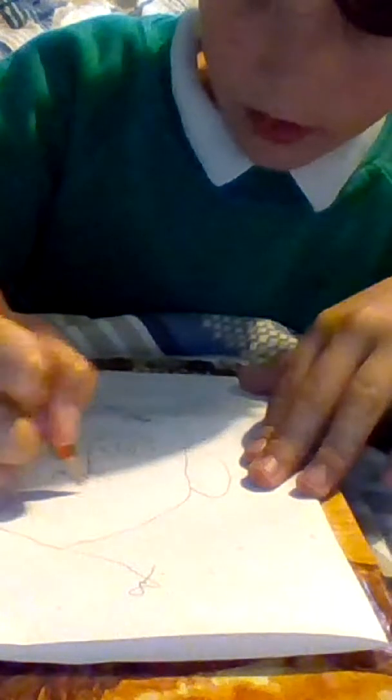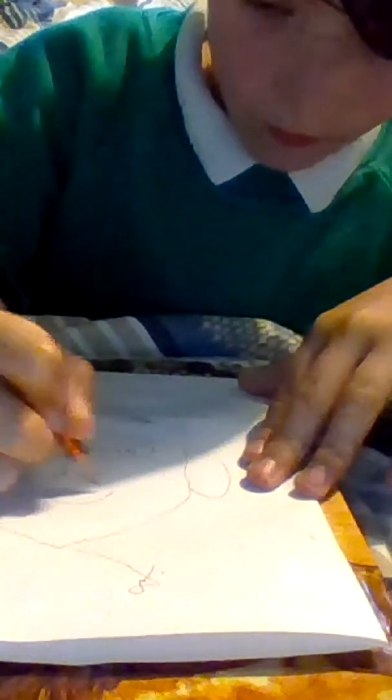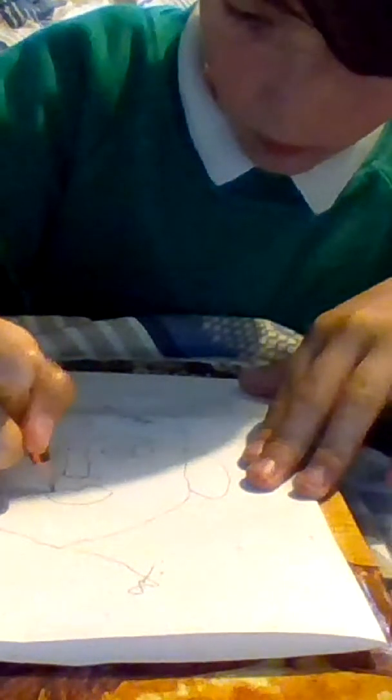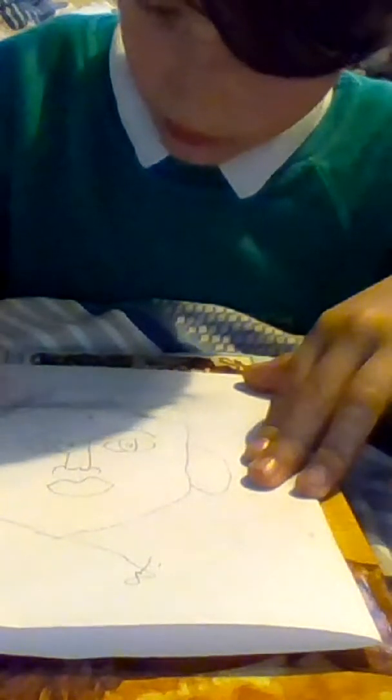I think I've drawn it a little bit long, but now onto the mouth — I'm probably gonna go like... okay, rubbish mouth, but again I'm doing it upside down.